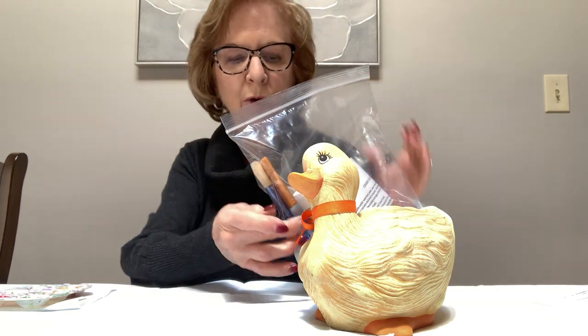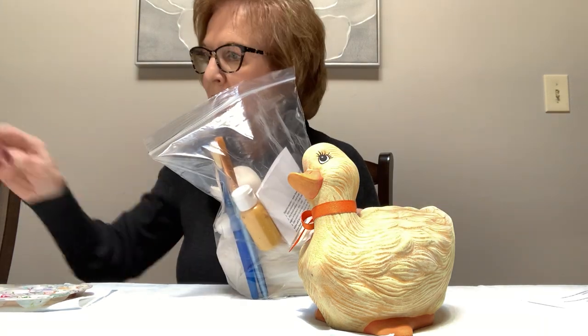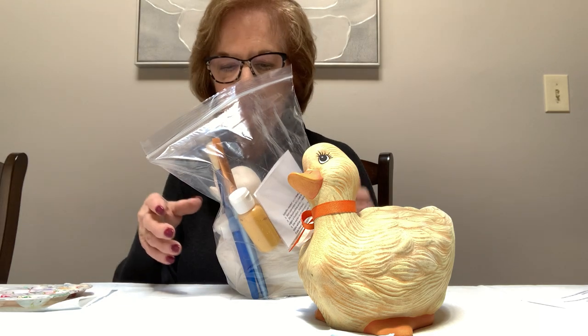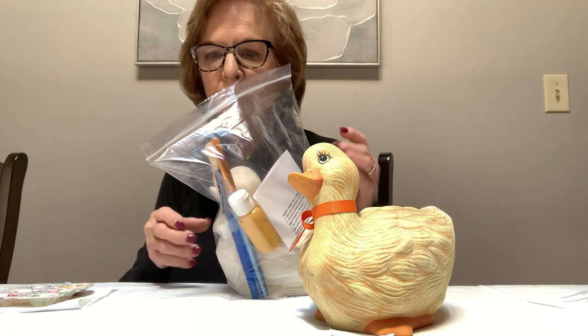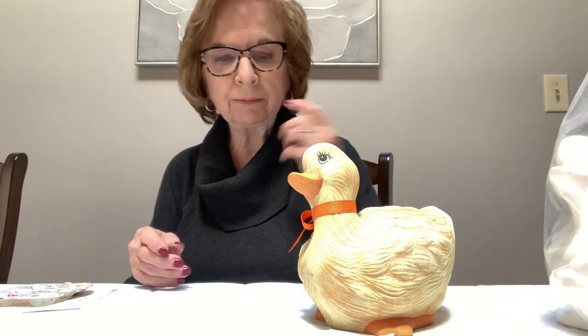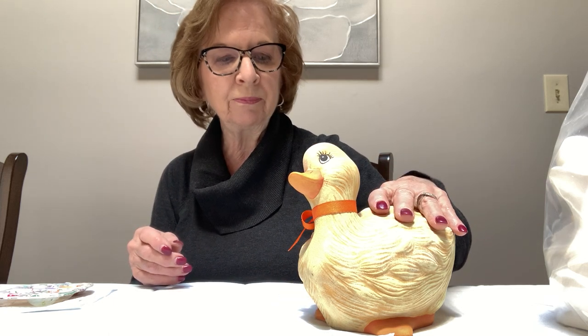We're going to start with the larger bottle that I gave you. I have mine in a big bottle so I put it out in my palette, but you need a palette. You can use a piece of foil, a plate, or a paper plate — it'll be fine. We're going to base coat the entire duck in the mustard color.